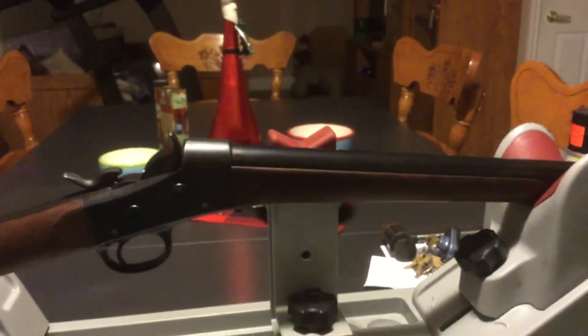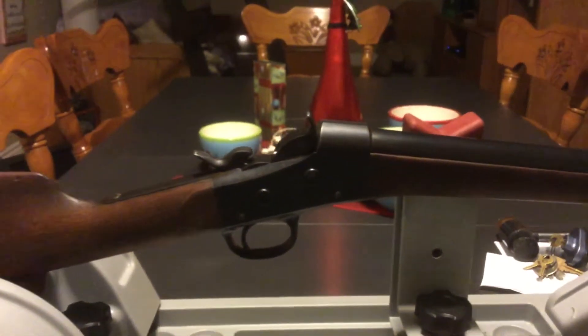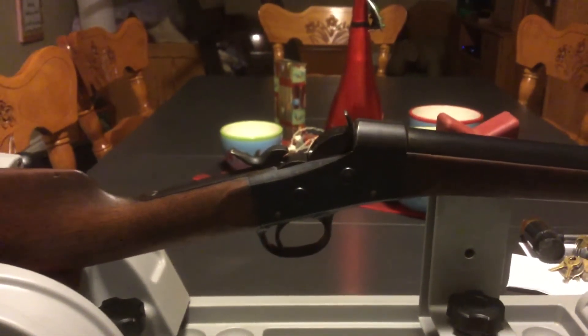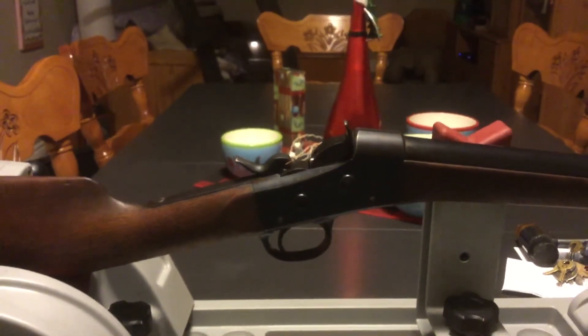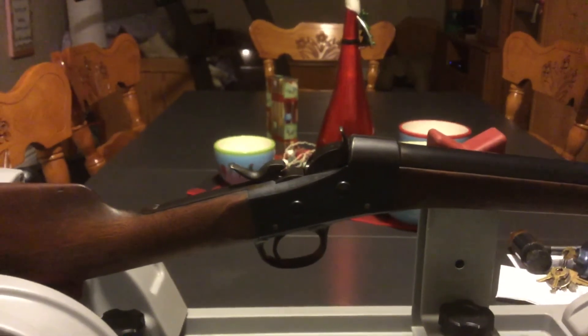Put it back together. Everybody's coming for Christmas — as you can see, sand in the background — so I need to get a few things cleaned up off my wife's table so she can have Christmas dinner. But here's this rolling block. It's a Remington, and I'm very pleased with it.